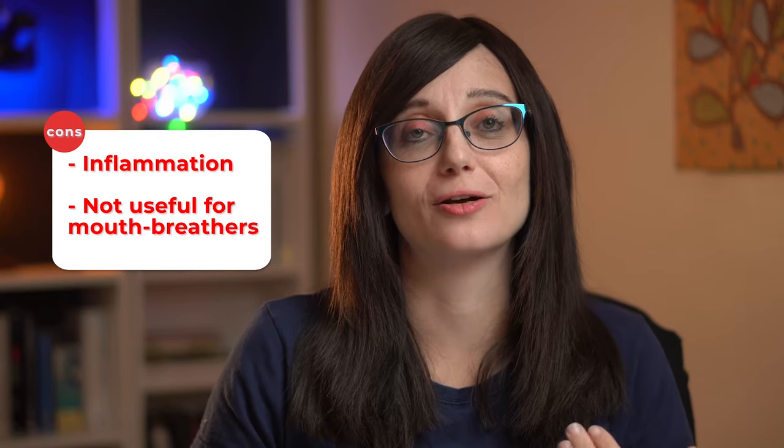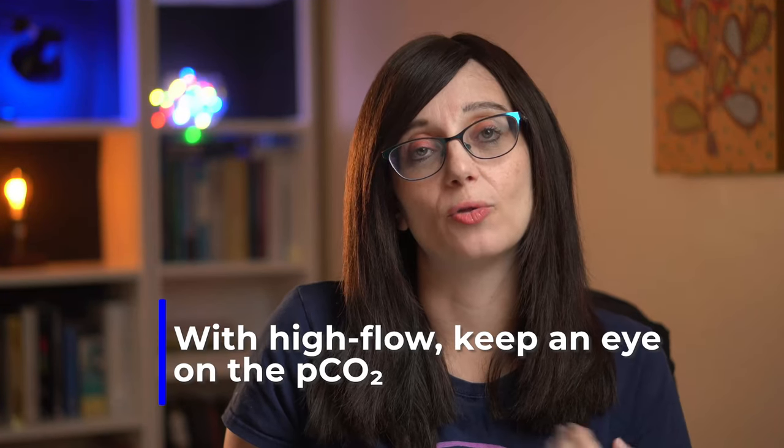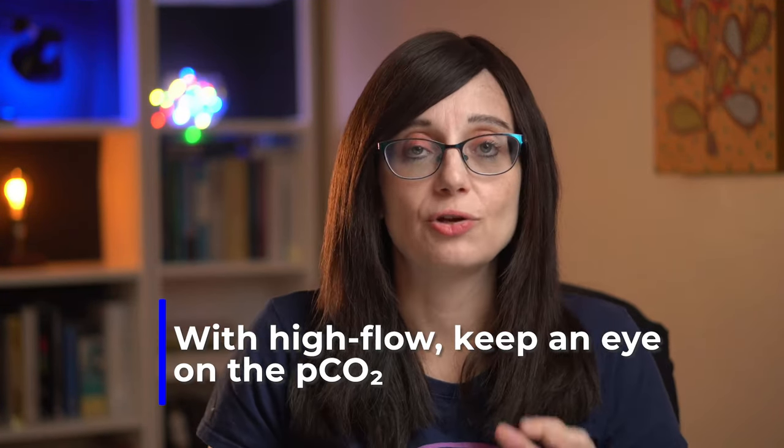There are pros and cons of using nasal cannula. One of the cons is that when you get flows over four litres, it can be really irritating to the nostrils — you can get inflammation and nasal mucosa irritation. That's why over four litres you should be using humidified nasal cannula. It's also not really useful for mouth breathers because the oxygen is being supplied via the nose. If you're using high flow, make sure you keep an eye on the PCO2 because you can get normal sats but with a slowly rising CO2, so watch out for that.